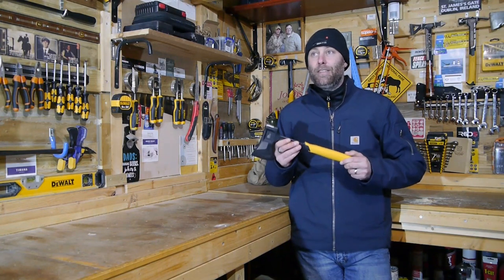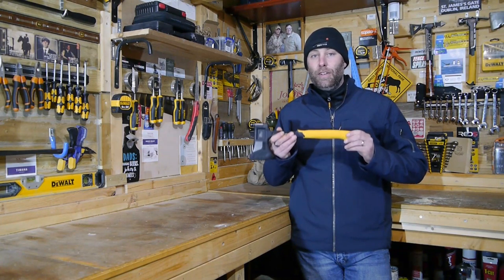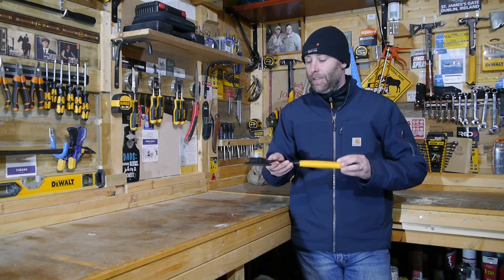Who buys this axe? Hunters, fishermen, outdoorsmen — anyone who wants a light and portable axe to take into the field, take into the bush, and get the job done.